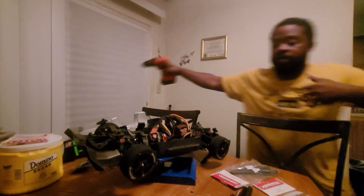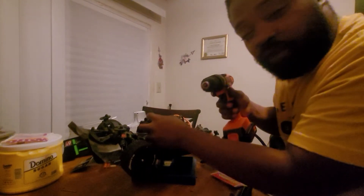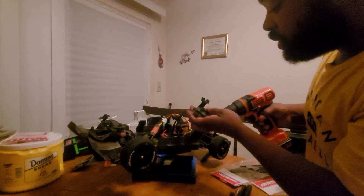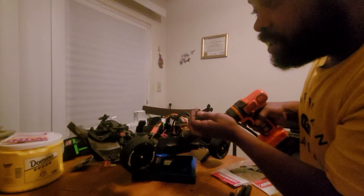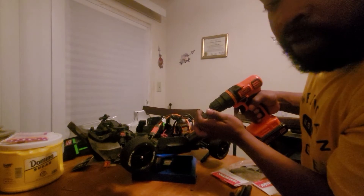All right, let me hurry up and get to it. How you make the spool — I got mine from USA RC, I'm gonna keep it real. That's the best way to make it. I used the Arrma Limitless spool gear — I think it's a 34T, it's a 34T.